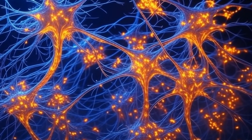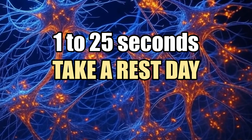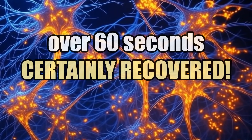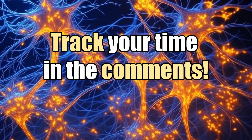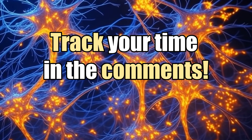Quick recap: 1 to 25 seconds — take a rest day. 25 to 60 seconds — you're ready to train. Over 60 seconds — you're good to push harder. So, how'd you do? Drop your time in the comments, tell us how it went and how you're feeling, and let's keep optimizing.